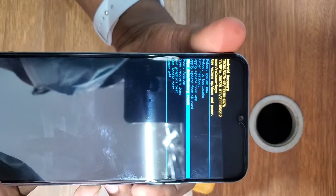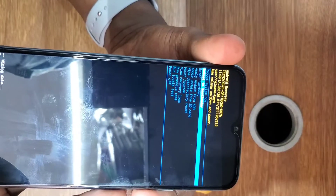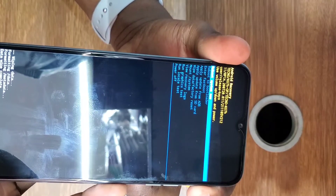Go to Factory Data Reset and wipe all data. After doing that, reboot the phone — reboot the system. Use the power button to confirm and reboot the phone.